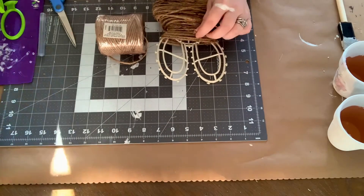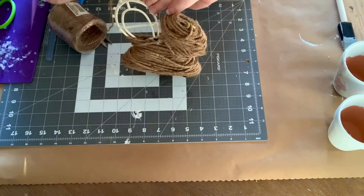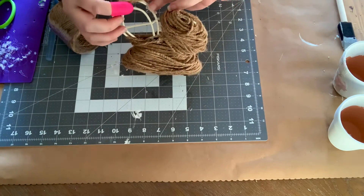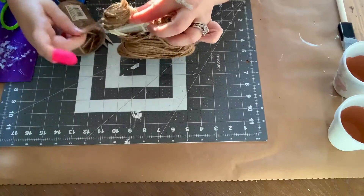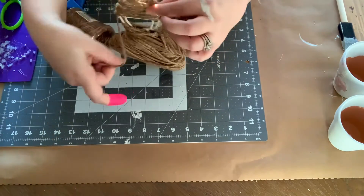I actually got this bundle of jute cord from my local Goodwill — they had a huge big bin of it and I just bought them out. Now when you get to where the ears start, you want to cut that and then do each ear separately. It just makes it a lot easier, and again add a lot of hot glue.